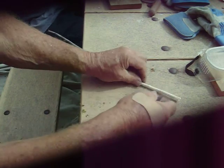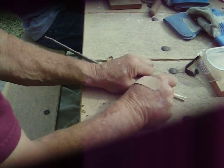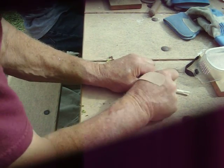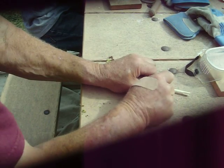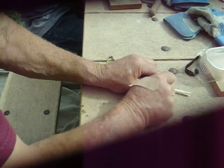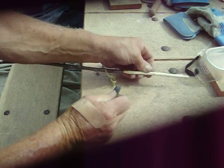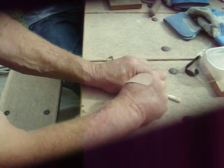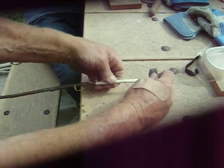Then we're going to cut a notch right about in here, about one-third the way through the stick. Now we're going to turn over and make another notch on the other side at the same spot, and also go about a third of the way through the stick.